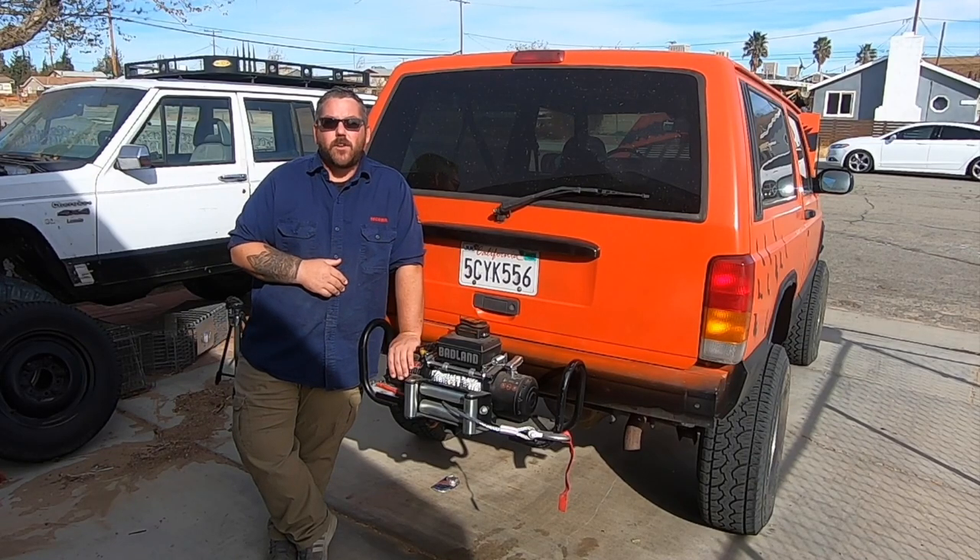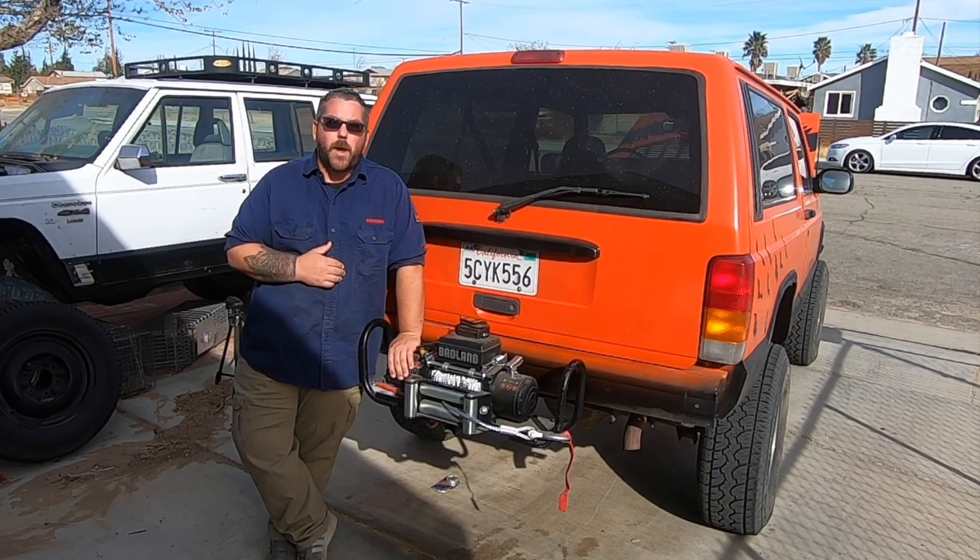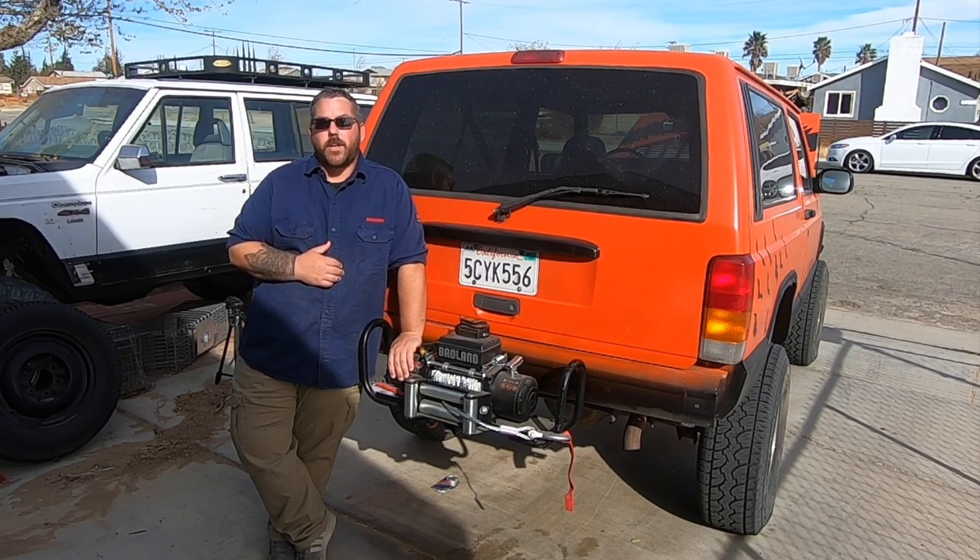Hey guys, in today's video I'm running heavy auxiliary power to the rear of the Spooky Jeep so that I can run my hitch-mounted winch.